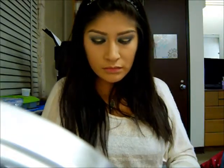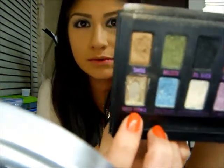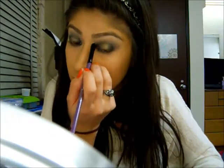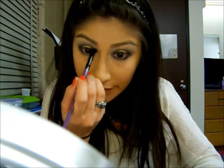I am going to add an inner corner highlight. I am going to take Mawi Wawi right here — one of my favorite colors, even though the pan is bad. Just going to take it on a brush and place it right there in the inner corner, just to brighten it up a little bit.